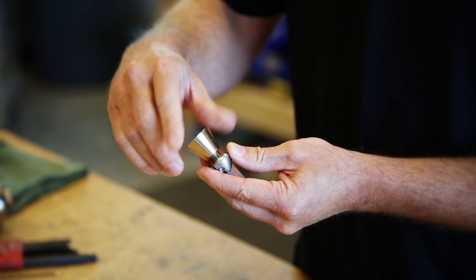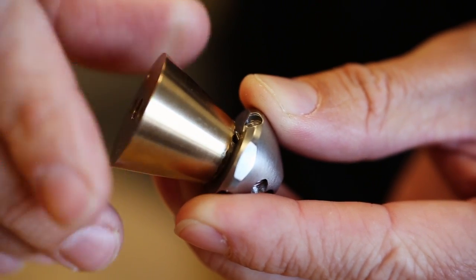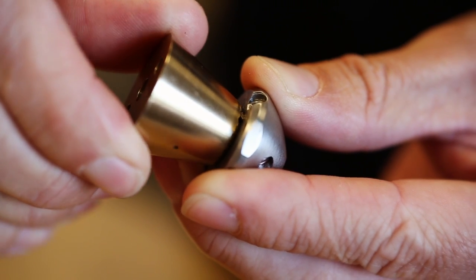So when I put this together, you'll see that the notches in the shaft engage with that pin.